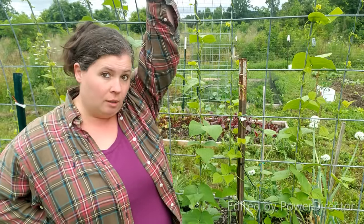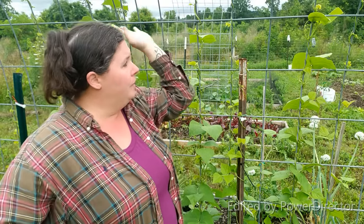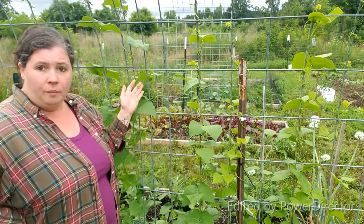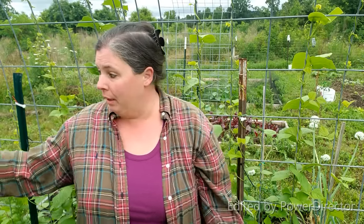Not only are they getting really tall on my arch here, on my trellis, but they're starting to finally set all their little blossoms. So I should be getting beans off these soon.